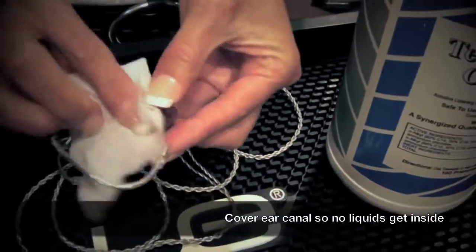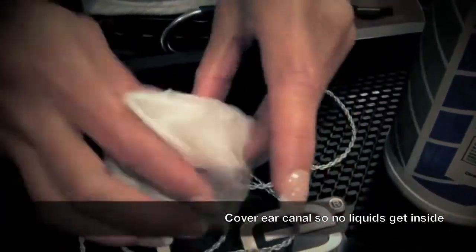Please make sure to cover the canal when cleaning your ears to ensure no liquids get inside.